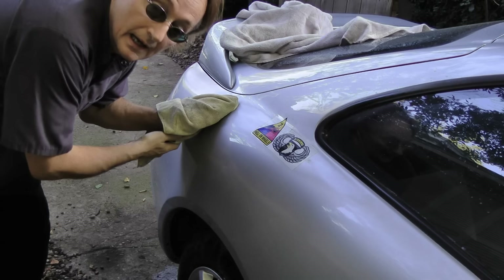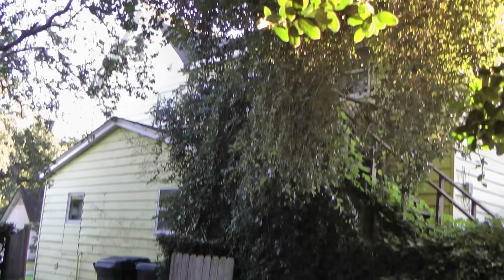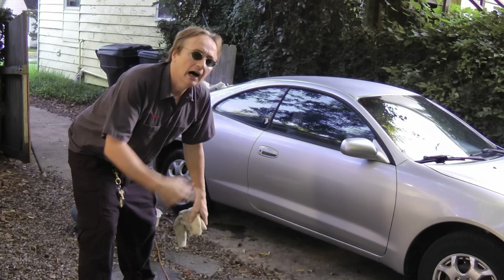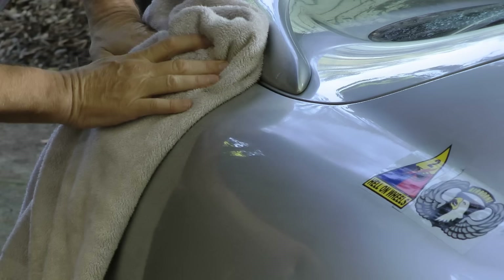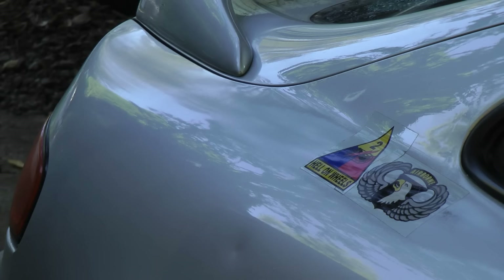Then get a microfiber towel and a little bit of wax, and re-wax the car because you buffed all the wax off too. Notice I'm doing this under the shade of a tree — never do it in direct sunlight because the sun will bleach it all out. Always do it in the shade. When the wax dries and you buff it all off, you can see how nice and shiny it is now.